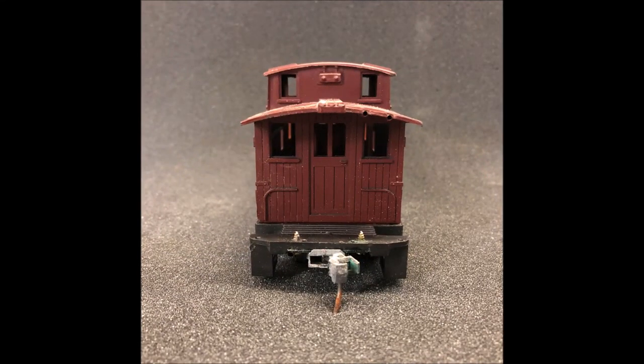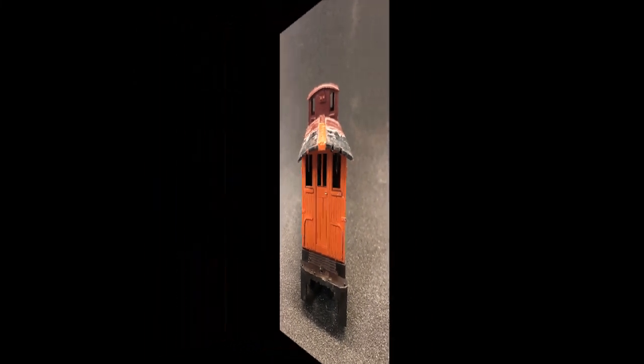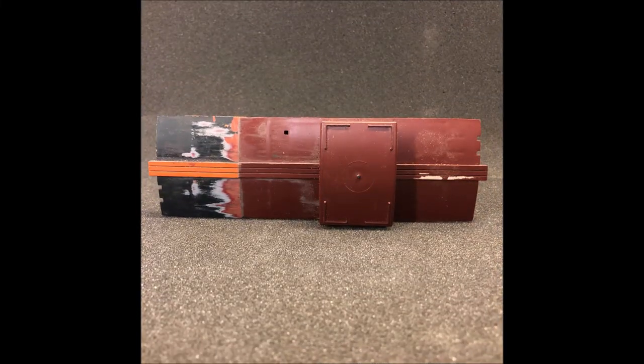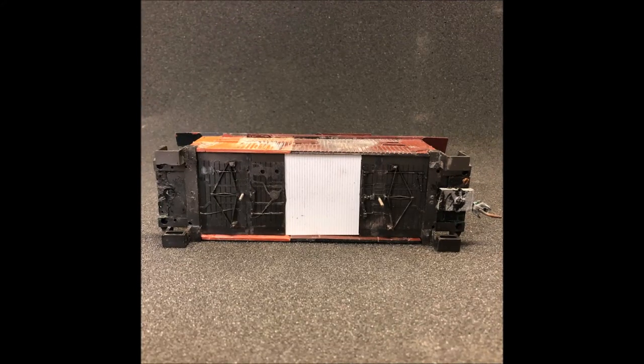The molded-on detail will be removed later and replaced with wire grab irons. The molded-in roofwalk will be removed later as well. I'm not going to make an underframe for this car, as I'm going to make it a wood beam truss rod car.